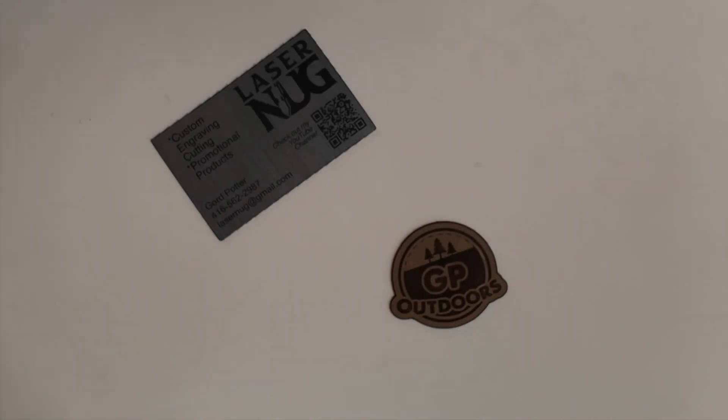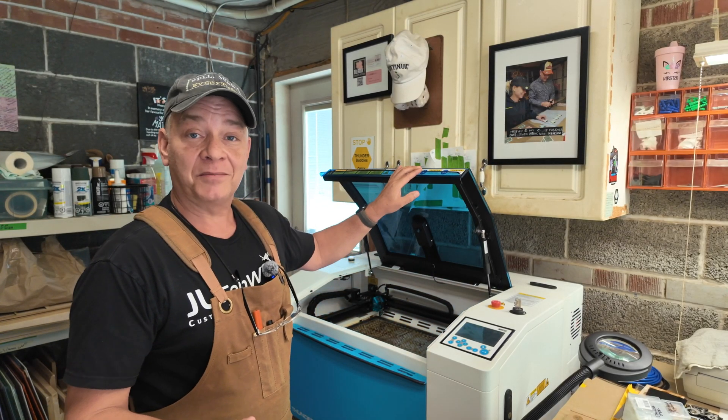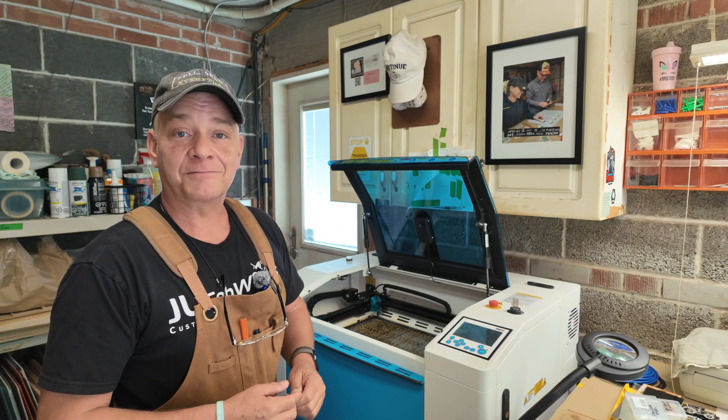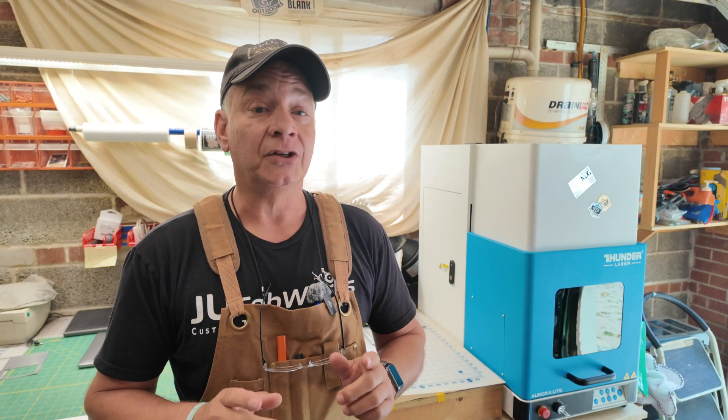I think they've been around longer than I have. I actually bought material about ten months ago because I wanted to create them on my CO2 laser. CO2 lasers don't like metal, but the Aurora Lite is a fiber laser and it does a great job not only engraving this material but cutting it as well.